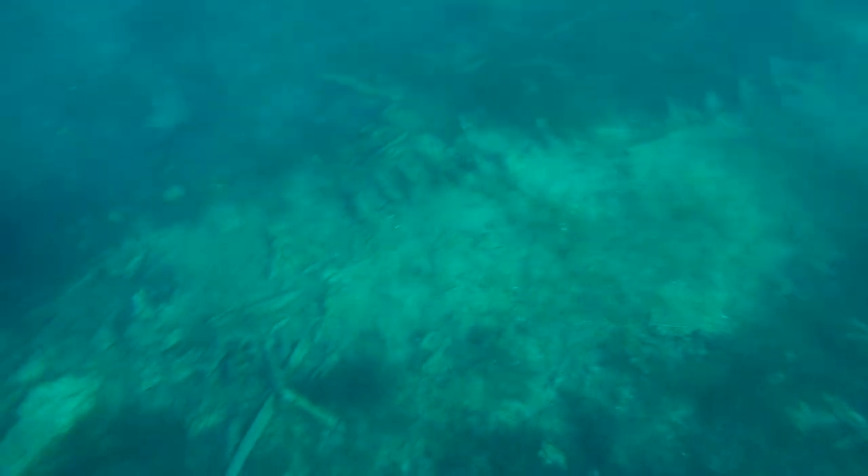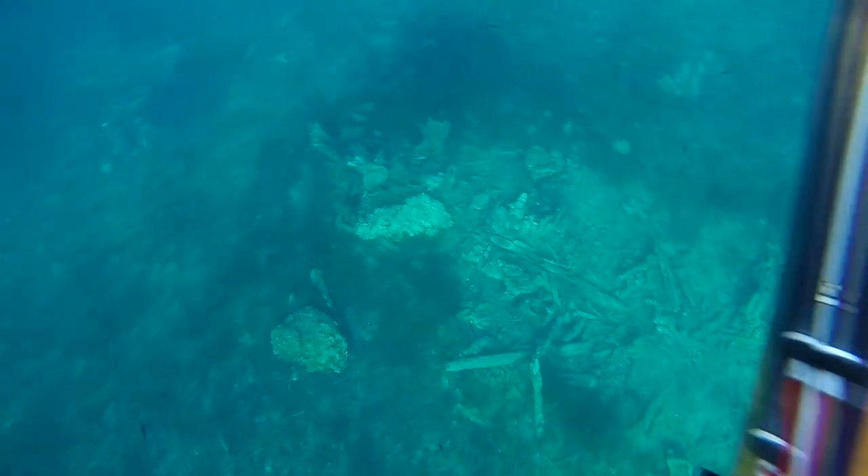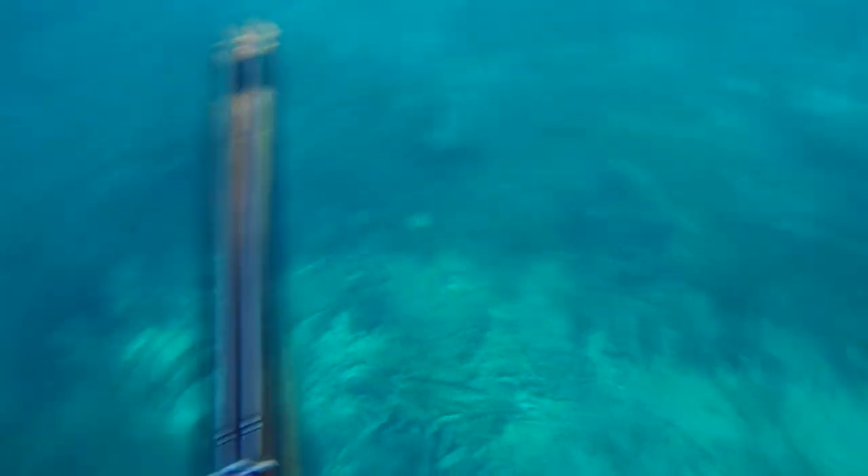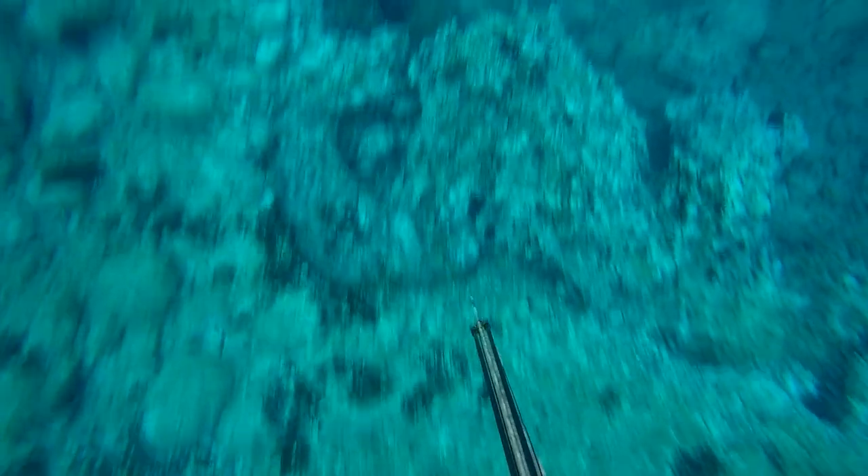Besides normal stone formations, shipwrecks can build good caves for grouper, moray eel, octopus, conger, and so on. So always check out shipwrecks when you see them.